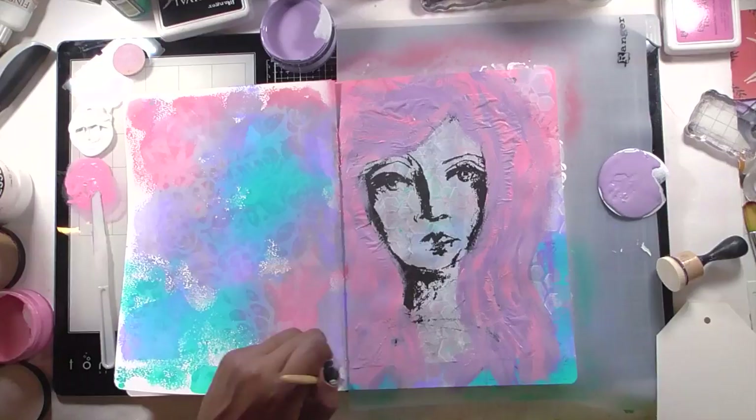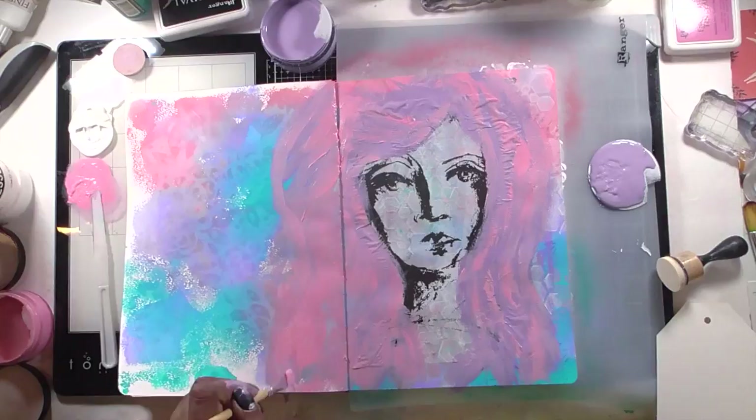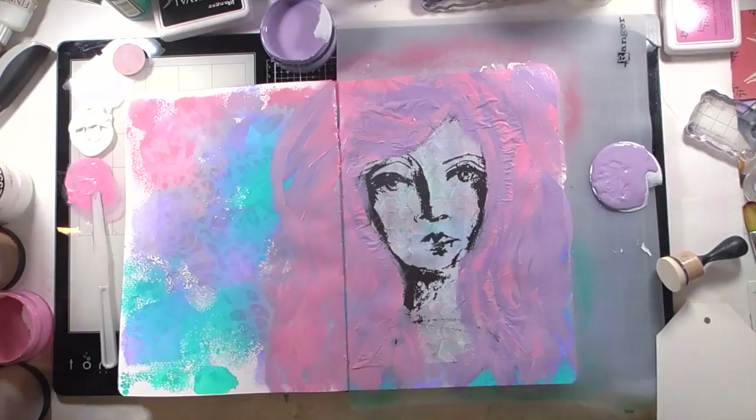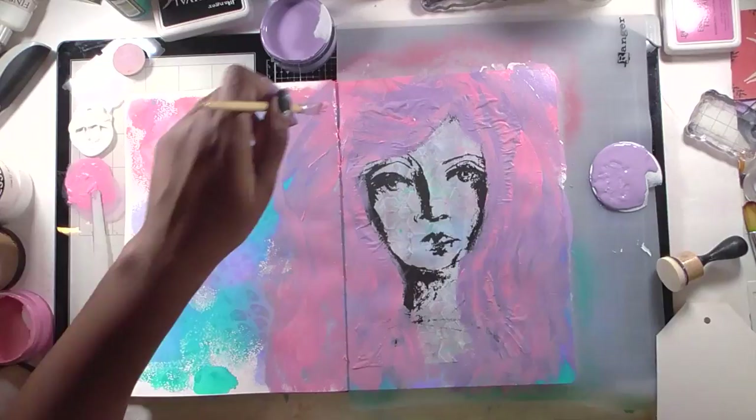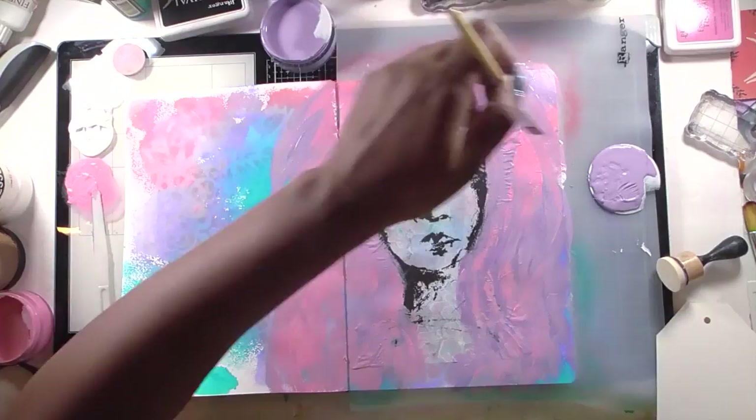I kept going back and forth with the paints. Oddly enough, the podcast I was listening to was about abandoning perfection — fitting for what I was making. This is where the hair gets out of control; it's just growing and becoming its own beast. I'm covering this entire page with this pink and purple monstrosity, covering up all that lovely background work — all that color, texture, and dimension I built is completely gone in this pink and purple mass.